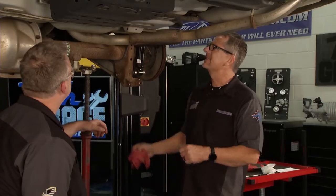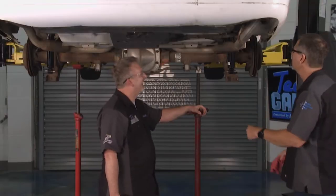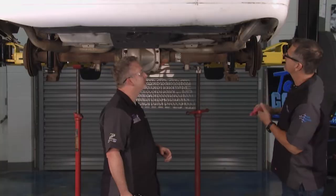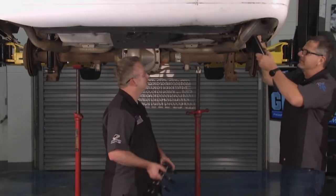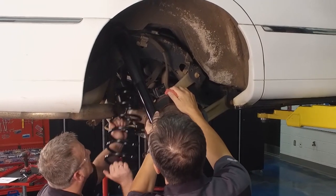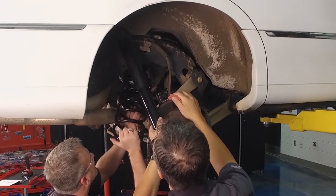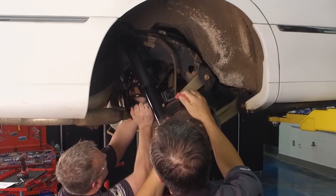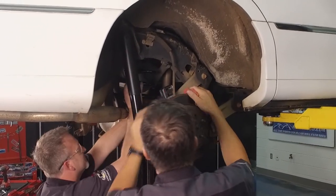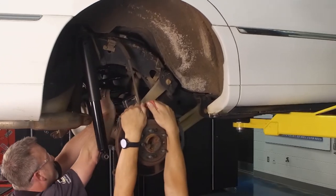We've got a couple of options, Dave. We can take all the control arms off, but maybe I can just hang on this differential — I'm not going to mess with the brake line or anything — and see if you can kind of snake it up in there. I'll move this shock for you. Always best to keep it simple. Maybe we can get lucky here and not have to disassemble the whole thing. See if you can get it up in there — once you get it up in there, just get it positioned. There we go. Perfect.